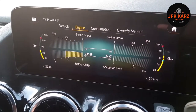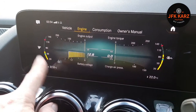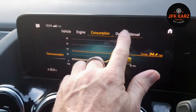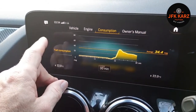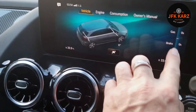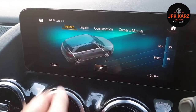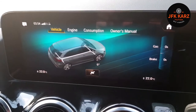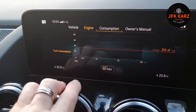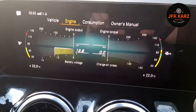Lots of information pops up there. Again, you've got your oil level and temperature, coolant level and temperature, and other ones as well. It tells you just about everything you want to know — how much pressure you're putting on the brakes, fuel usage. You don't really need to know all of that, but should you want to, it's all there.